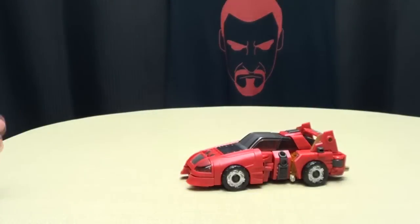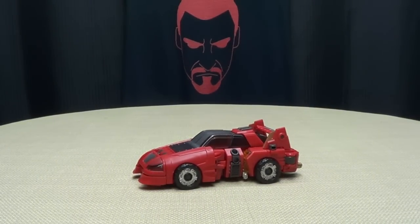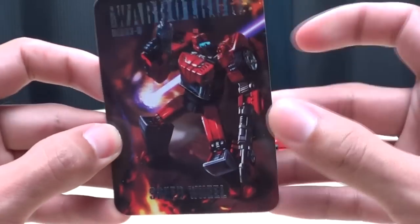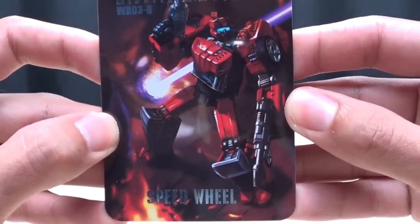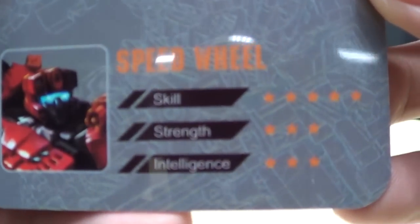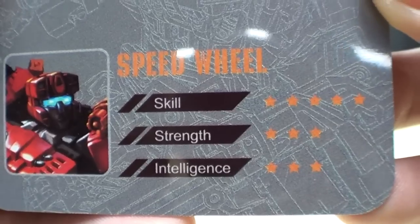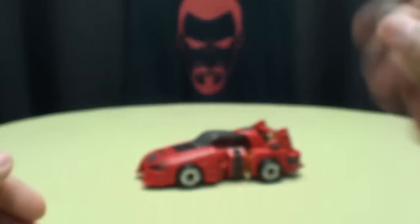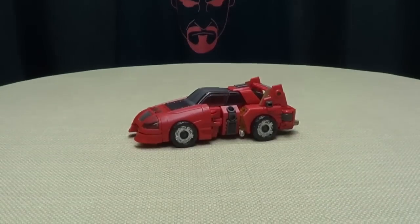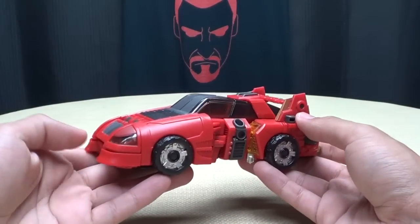It's a shame it's going in the garbage, but that's it for that. Included in the packaging, you get the obligatory third party collector's card — that same piece of artwork of Speed Wheel. On the back you get a picture of the combine mode, you get Speed Wheel, his skill, his strength, his intelligence. So, moving right along.